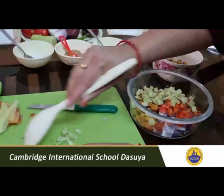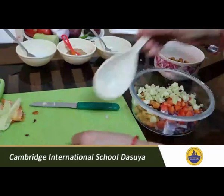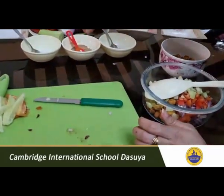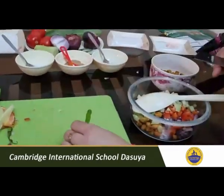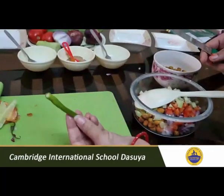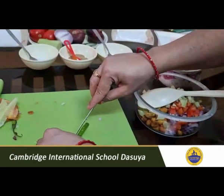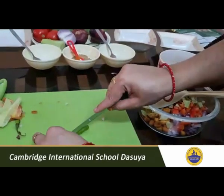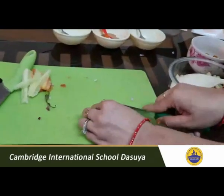One thing I want to tell you, children: if you want to add green chilies, that is optional. You can or you cannot — it's all up to you. If you want to make your dish spicy you can use one or two chilies according to your taste. While handling chilies, you have to take help of your parents because they are very spicy. Chop them fine and add to your dish.